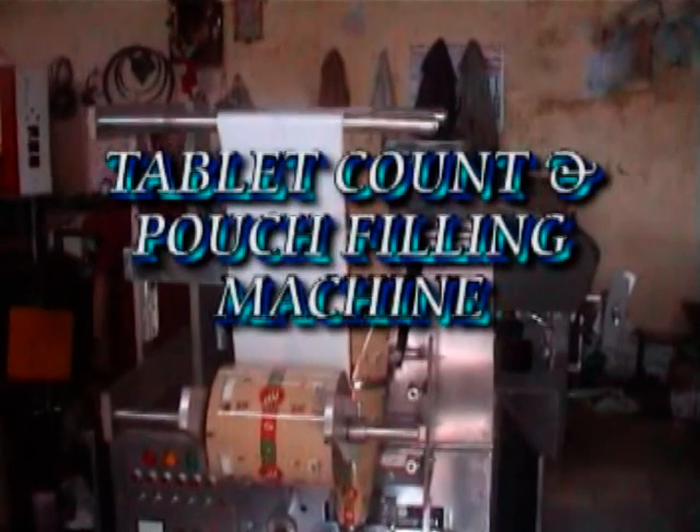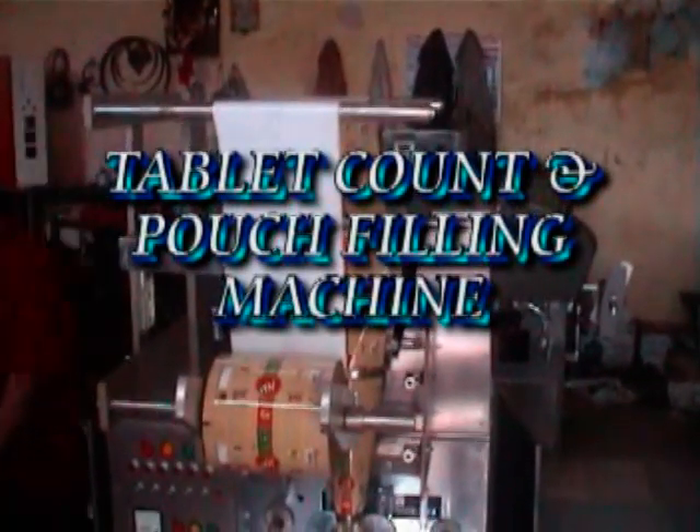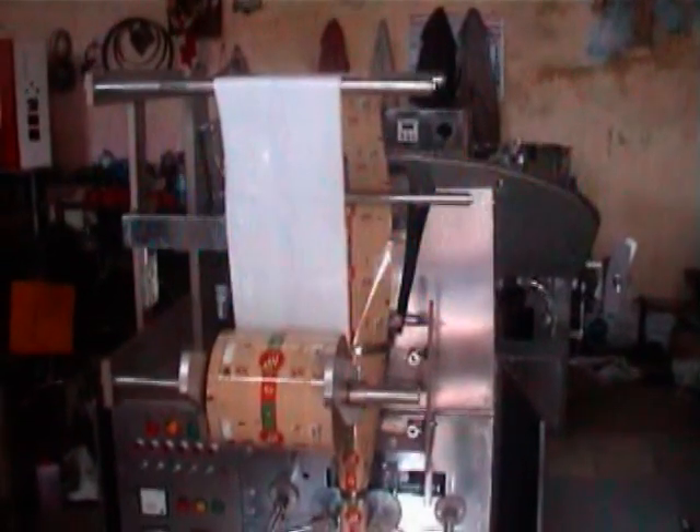You are seeing the tablets counting and pouch filling machine.